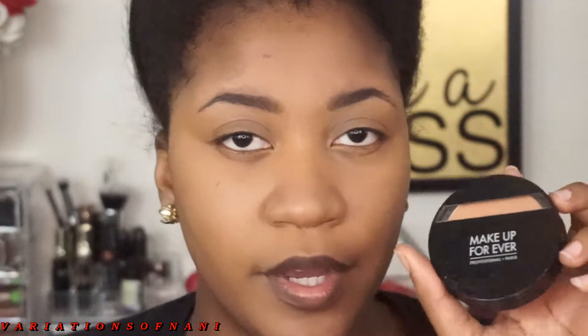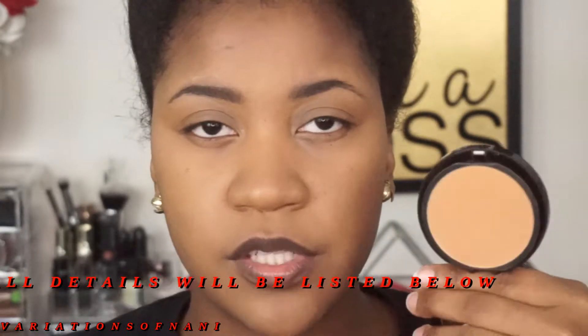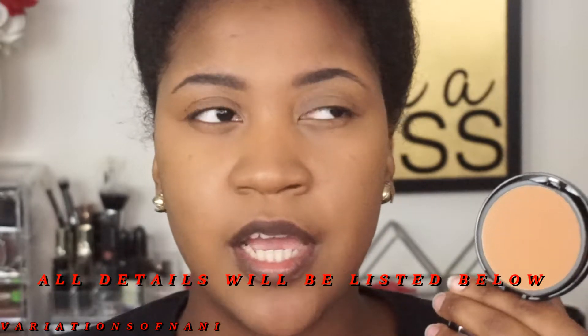Moving on to what this video is really about — I'm going to be using the Makeup Forever Dual Matte Powder. This is a powder foundation, and I absolutely love this. You guys have seen me apply it over liquid foundation, but I wanted to show you the amount of coverage you can get with just a powder foundation for those who aren't liquid foundation people. I'm going to pat it into my face first and then buff it in to make everything look seamless and get the most coverage.